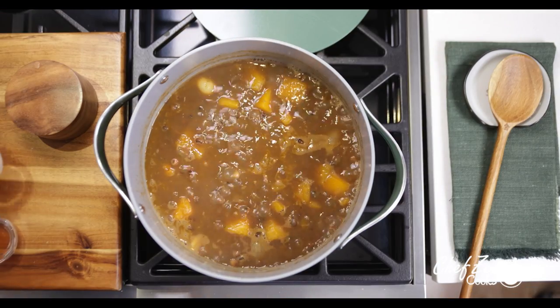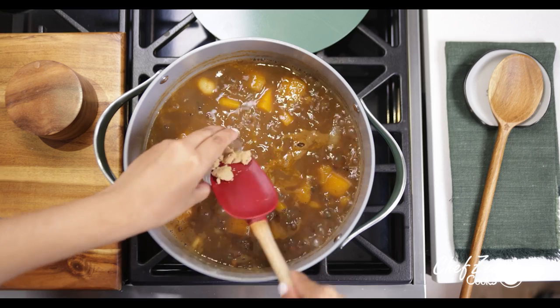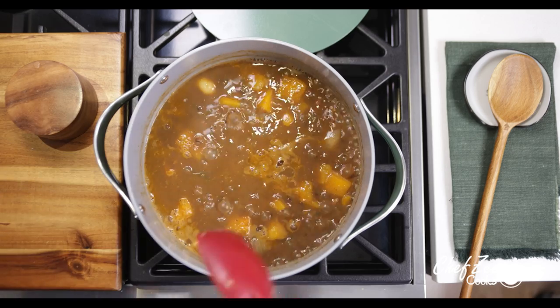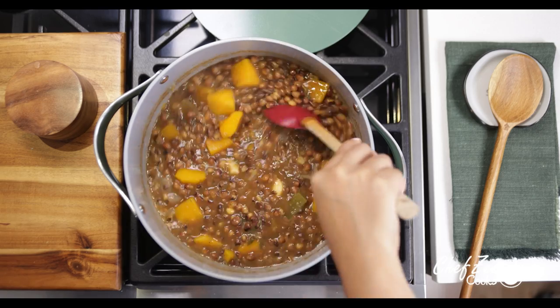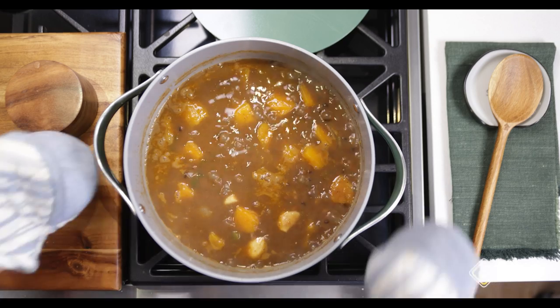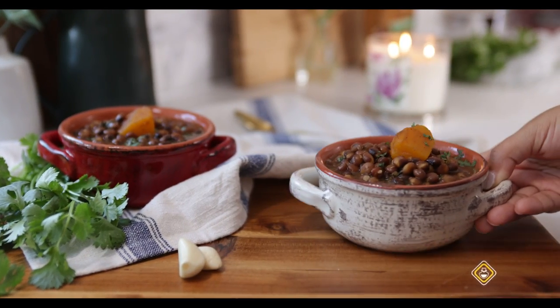At the end I like to balance everything out by adding some brown sugar and some vinegar, which really brings the flavor alive and balances everything out. Again, it's totally up to you — if you like it a little bit thicker, go ahead and mash it. But that's my recipe for guandula guisado, which you can enjoy with some rice, some beans, or even some chuletas, which is actually my favorite.